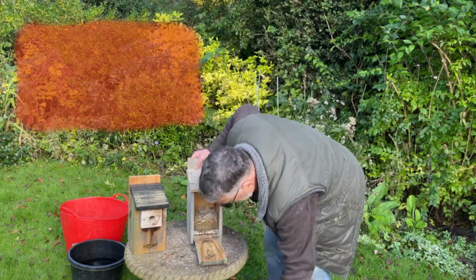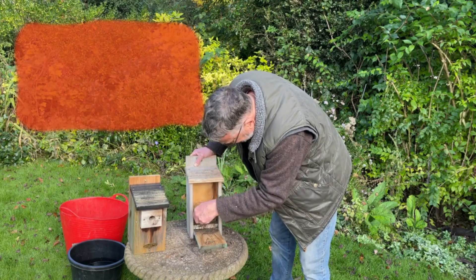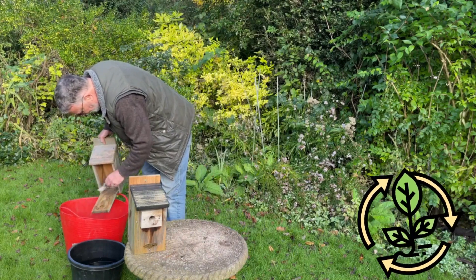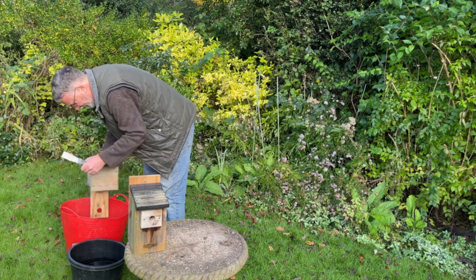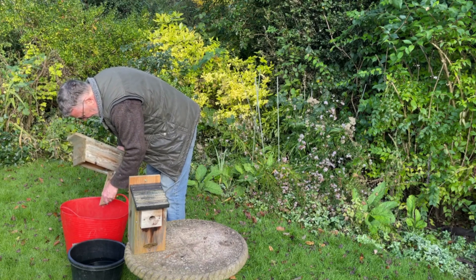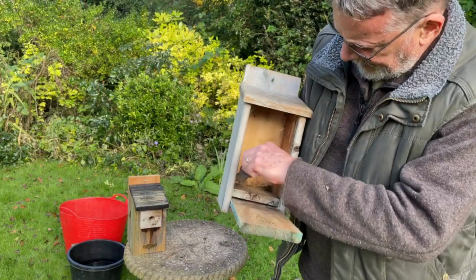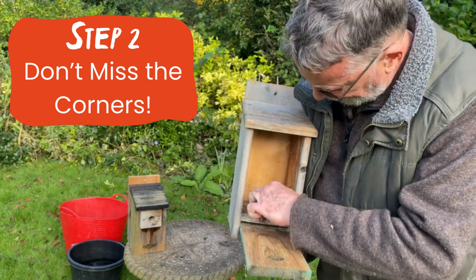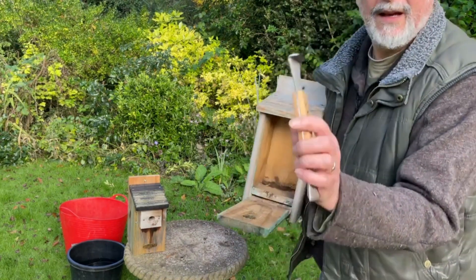The first thing we're going to do is get our scraper, cut underneath and down the sides, and just pull the whole nest straight out. Put that in the compost bin — it's all worthwhile organic matter. This one is nice and dry inside, which is great. Give it a tap. Mr Snail, you can go on the compost heap too. You can see that you do tend to get little bits caught in all the corners.